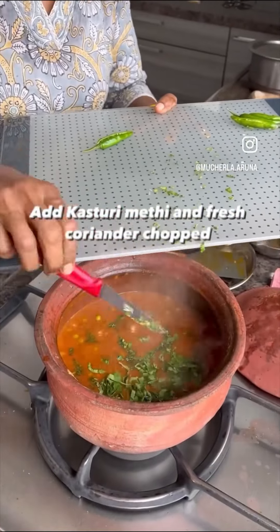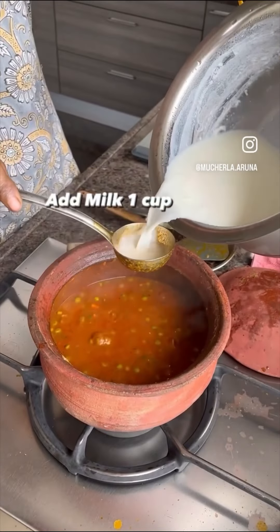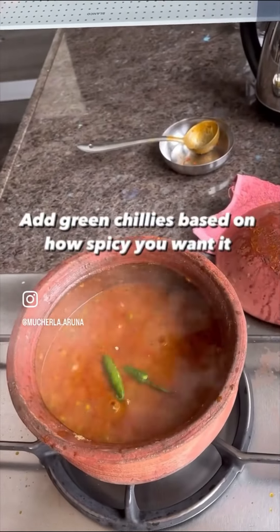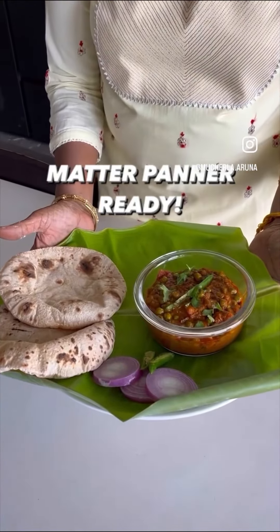Add fresh coriander, and I'm using a little fresh milk only. Outside they use heavy cream — I don't like that at all. Add a little green chili. See the consistency — it looks nice. My Matar Paneer is ready to eat! I like to eat it with jeera rice.